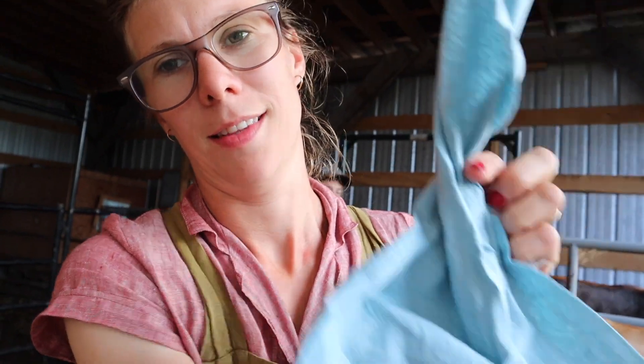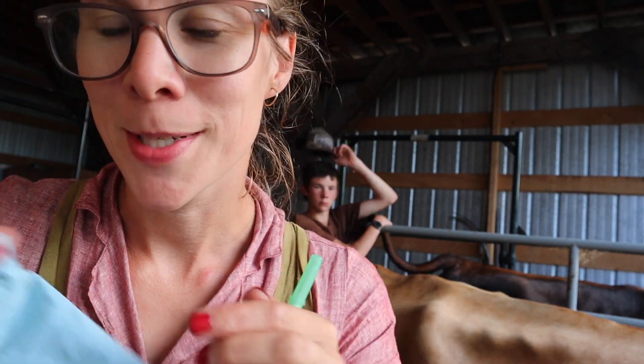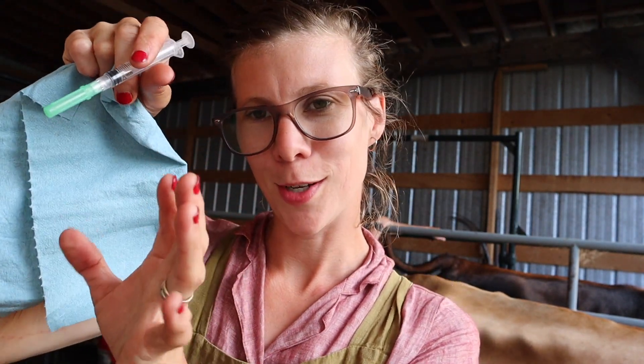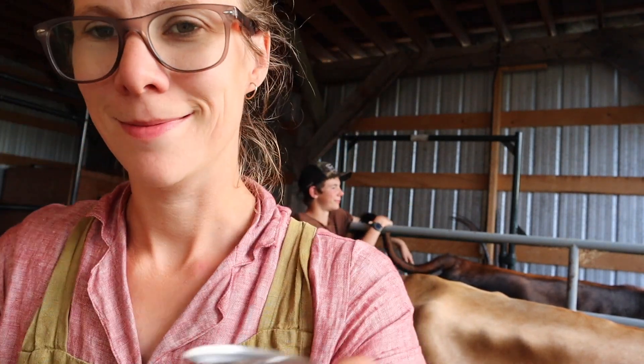It's nice to have a piece of paper towel. These are actually shop towels. Sometimes they poop on your hands. One time I had a tail up and going like this, and they just pooped right in my hand. I was like, good morning to you too. That was Mabel.